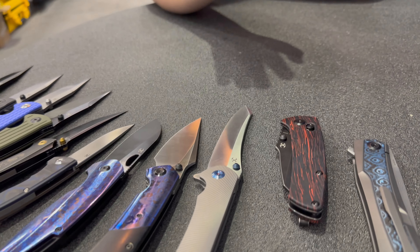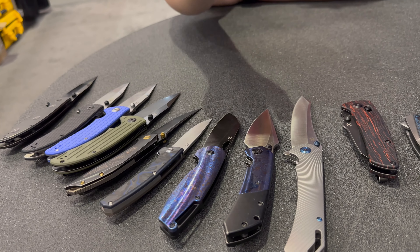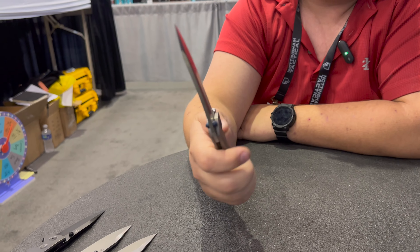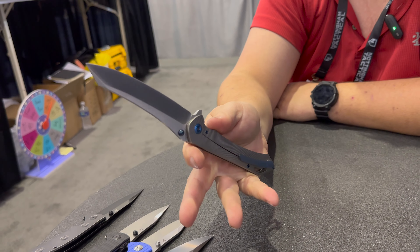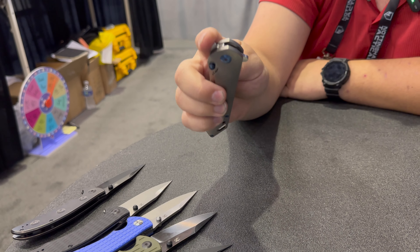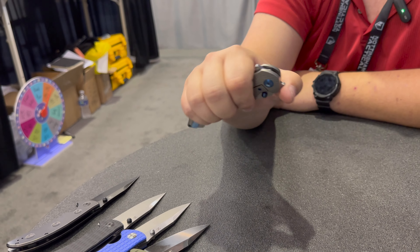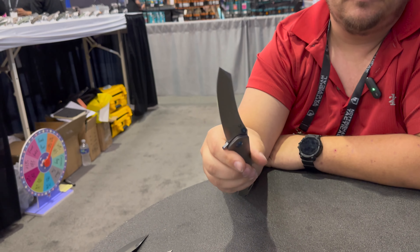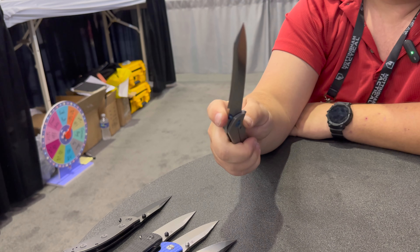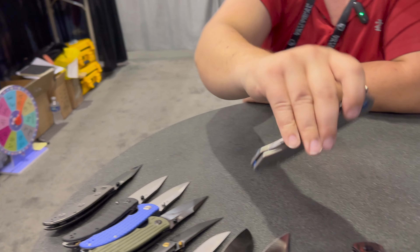The next knife — I'll try not to butcher it — is the Kolobri. It's a massive monster knife, almost like a pocket sword. Beautiful knife. You've got the thumb stud, front flipper, and back flipper, and it works really well. They have the detent on this one perfect. It's just a prototype so I'm sure they'll have them come out soon.